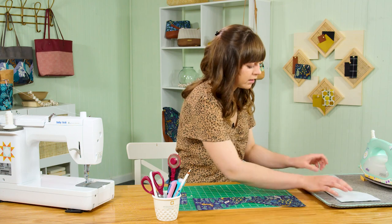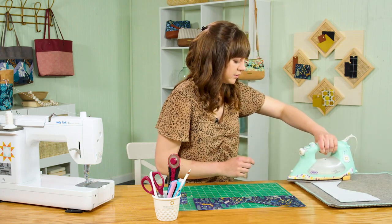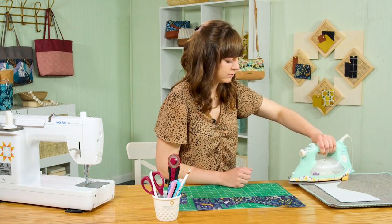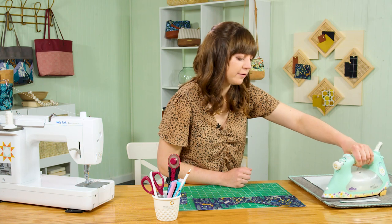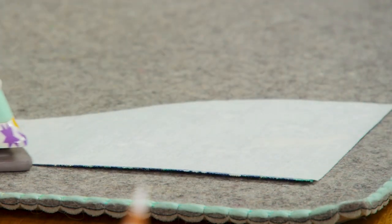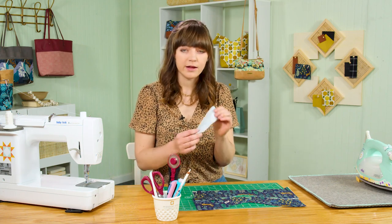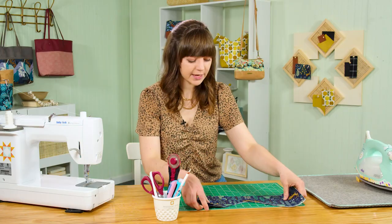Over at the ironing board, give it a good press and make sure it's fused evenly. Follow the manufacturer's instructions for whichever type of interfacing you're using, so you know what heat setting and how long to hold the iron. Repeat for your other top facing piece and interface the strap connector piece as well, then set those aside.